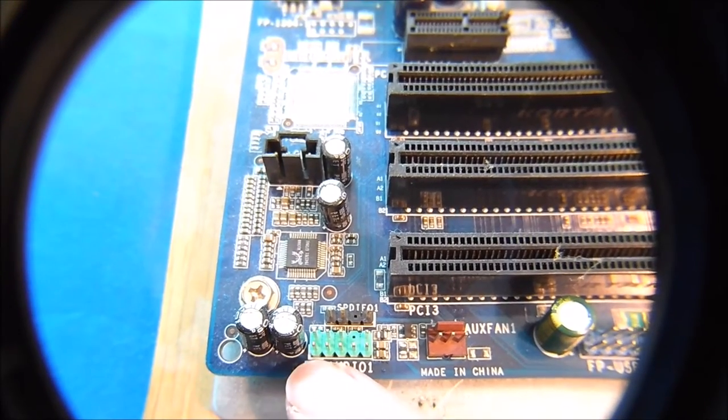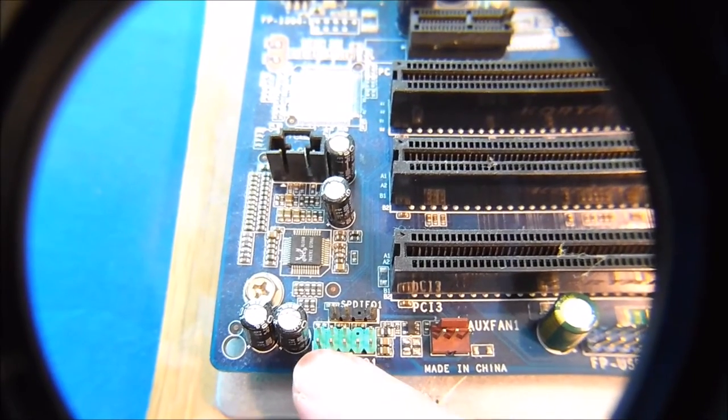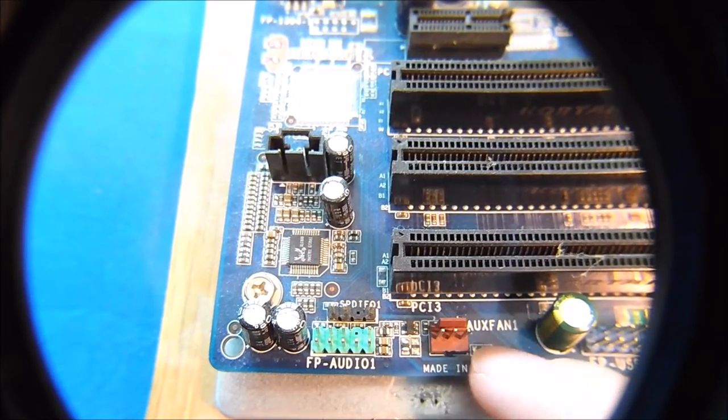Starting from left to right, you can see that this is the front panel audio connection. It might be slightly different for your motherboard, but the gist of it will be the same. It should still be labeled. This is the auxiliary fan — an extra fan you want to plug in — you can certainly do so right here.